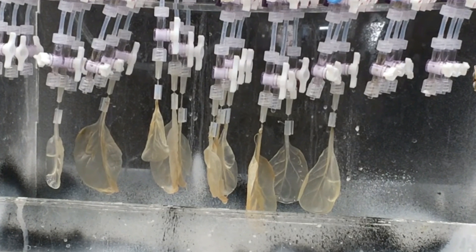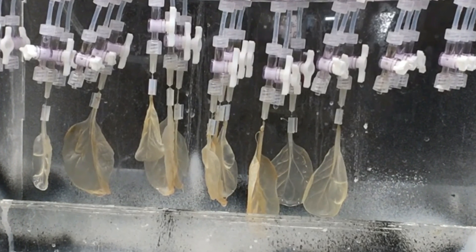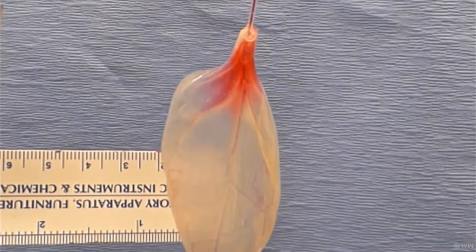We have a lot more work to do, but so far this is very promising, he said. To be able to just take something as simple as a spinach leaf, which is an abundant plant, and actually turn that into a tissue that has the potential for blood to flow through it, is really very, very exciting, and we hope it's going to be a significant advancement in the field.